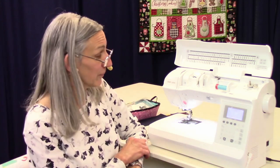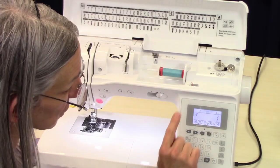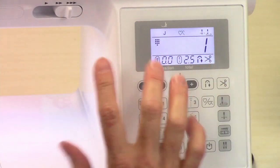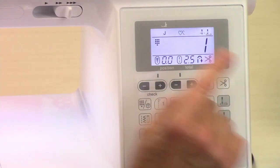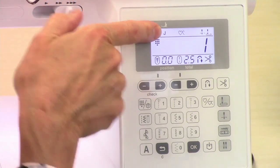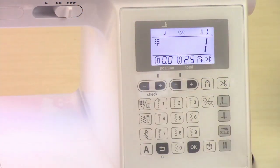To start out with, we have the keypad. There's a lot of information and a lot of settings that you can do on your keypad. Now, this is just the informational screen. The touchpad part is down here. The informational screen tells you what foot to use for your selected stitch, and here's the number that shows what stitch you selected.